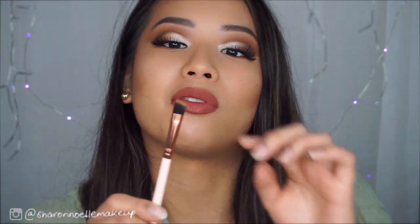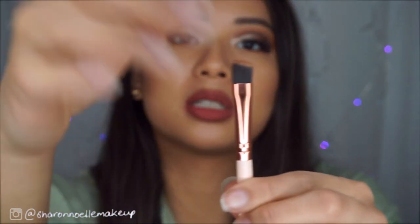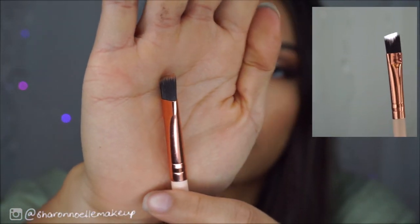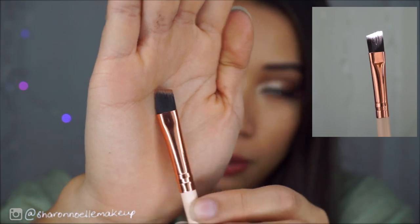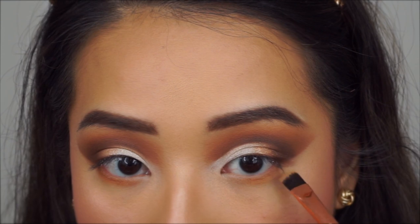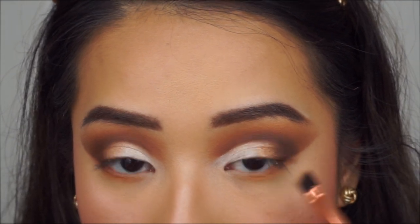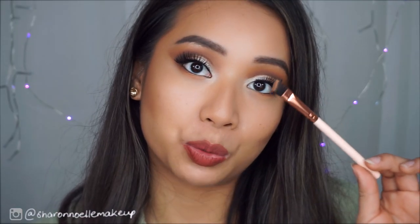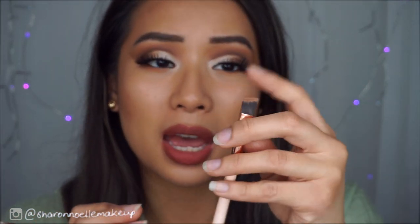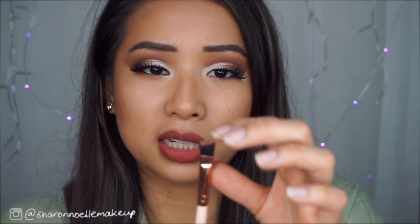The last brush is an angled brush, and this one does redeem the floppy angled eye brush from earlier. I used it to apply eyeshadow on my waterline and it worked fine. It would also work amazingly to apply concealer to clean up the brows or underneath them. It is pretty dense — definitely not floppy — and it's a great shape. So those are all 12 brushes.